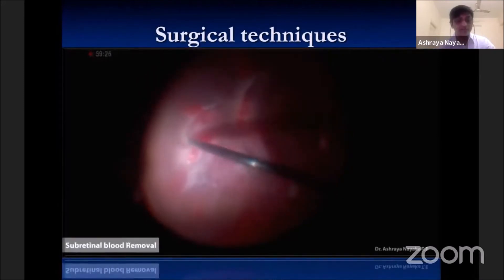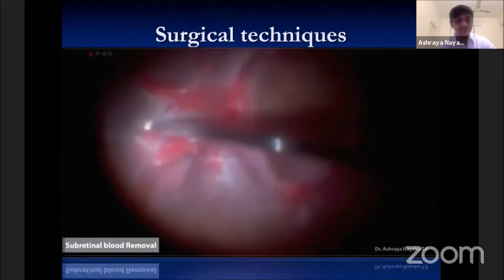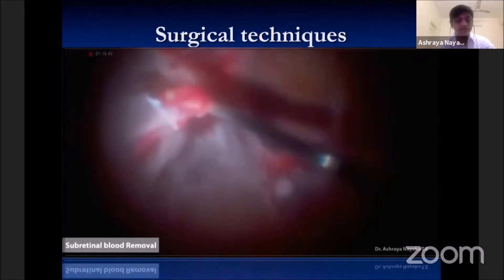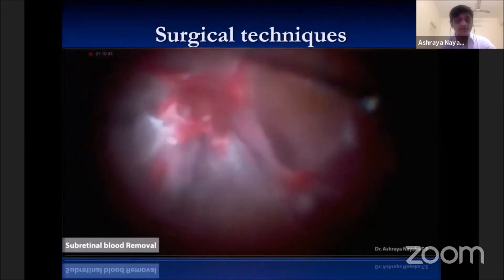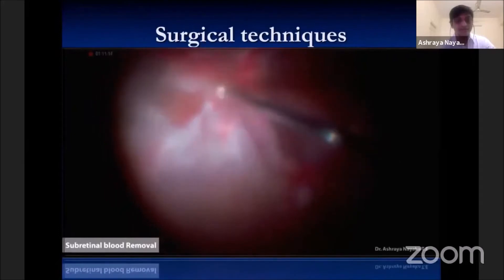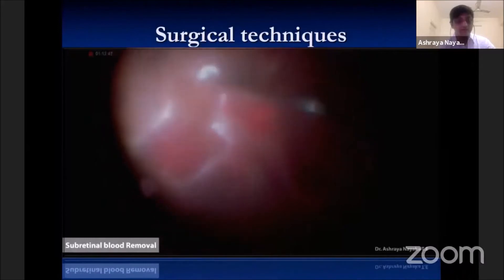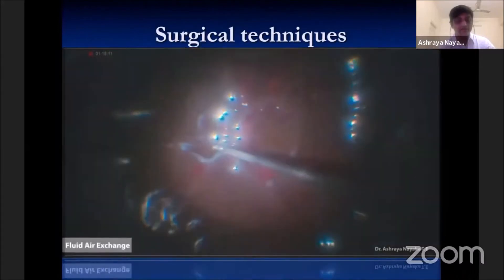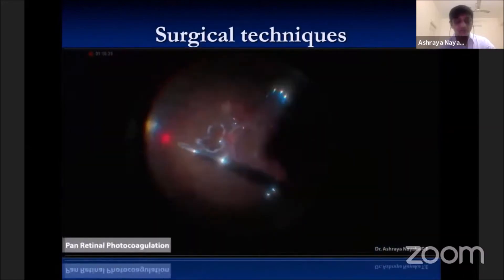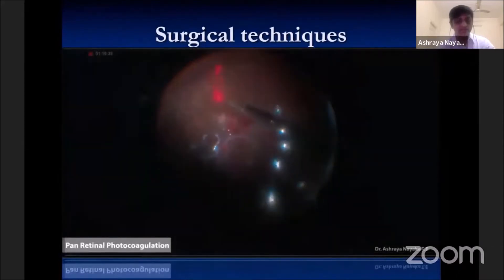Subretinal blood can be evacuated with extrusion or the cutter, which is necessary to facilitate successful reattachment of the retina. In areas where traction cannot be relieved completely, focal retinotomy can be done after adequate marking with diathermy. This is followed by panretinal photocoagulation, meticulously done to as much periphery as possible.